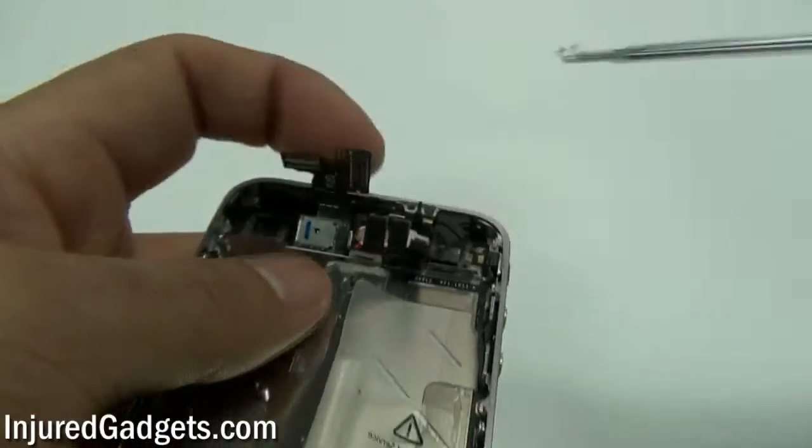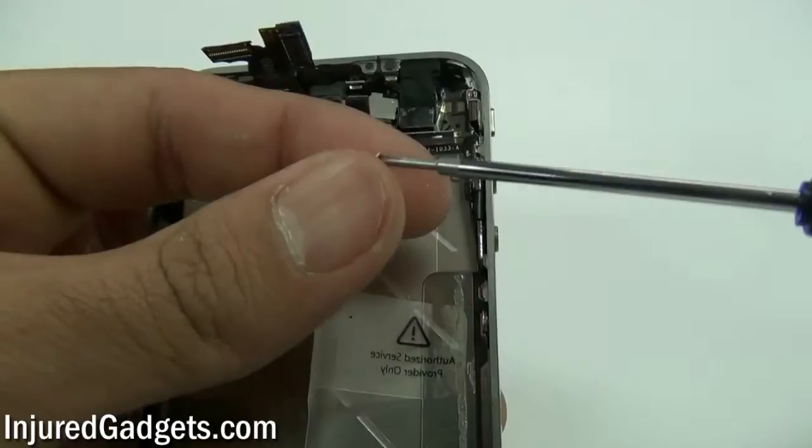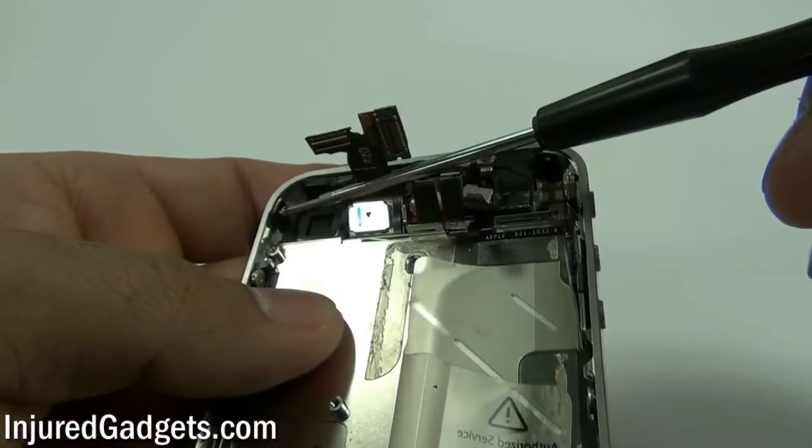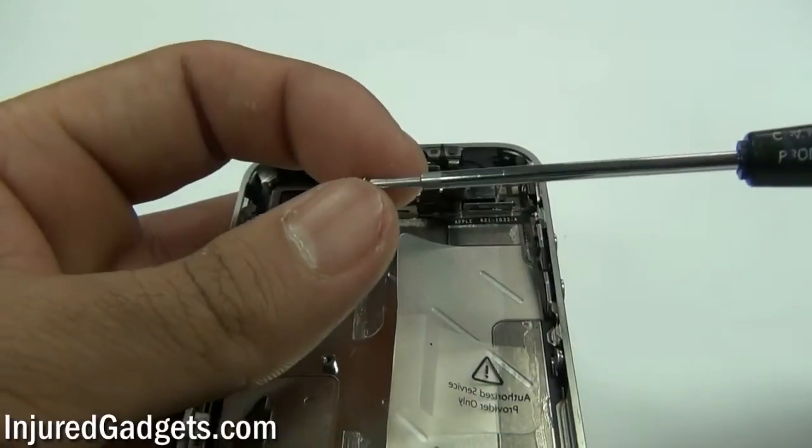Once those six screws are tight, go ahead and put your four corner screws in. Make sure they are all the way in. A couple of them are a little tricky so you might have a hard time getting them in properly, but just play around with it and they will go in.